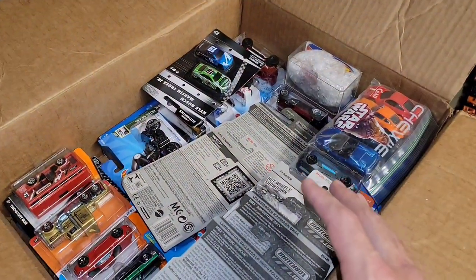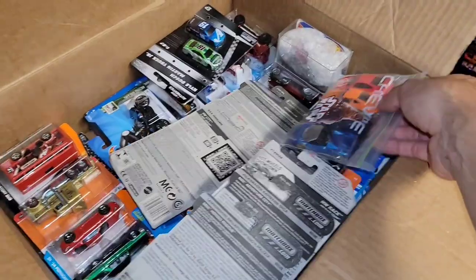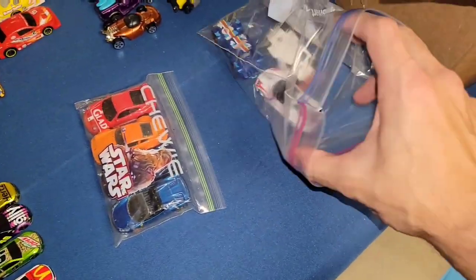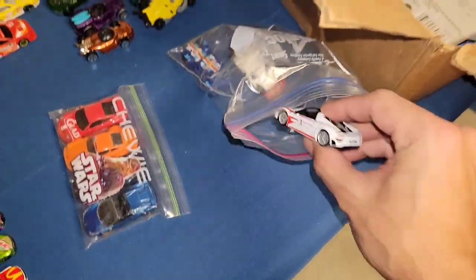My man hooked it up with the small scale 1:87s for the collection. But not even close to being done guys — this is definitely going to be a part three. I know I take a little bit longer going over each casting, but I really want to capture this stuff for you guys. And here we go — the Maisto!